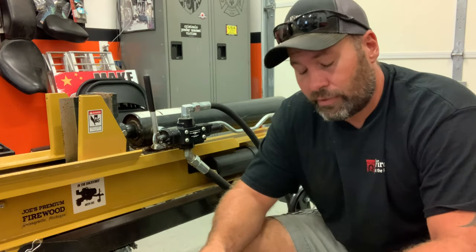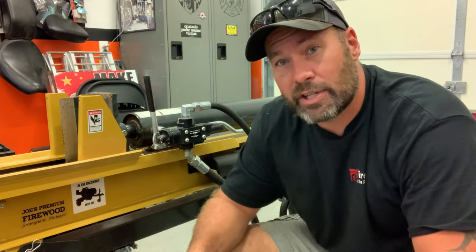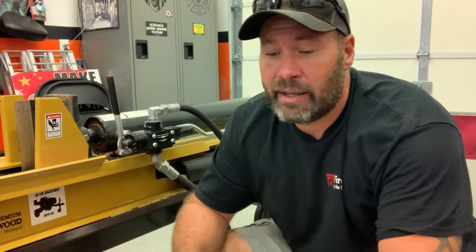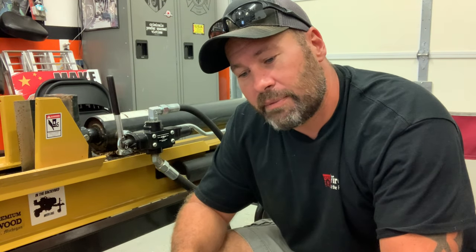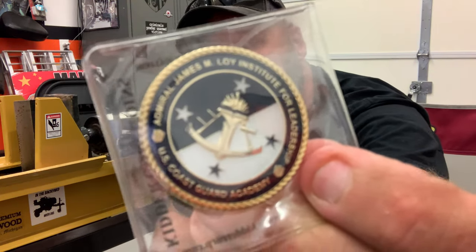A lot of kind words there from Toby. He sent me his sticker, Cascade Pacific Woodworks, but he also sent me — and he didn't know this — but I am an avid challenge coin collector. You can see up on my wall I've got some of my coins displayed. He sent me a United States Coast Guard Academy challenge coin, which is really awesome. The other side says the Admiral James Enloe Institute for Leadership, U.S. Coast Guard Academy. So that'll go in my collection.